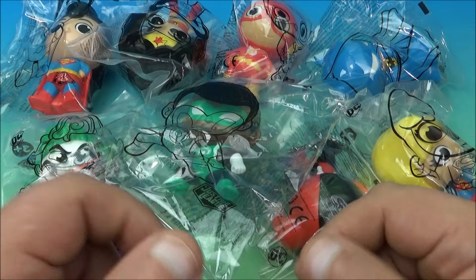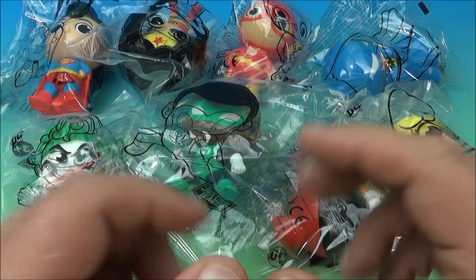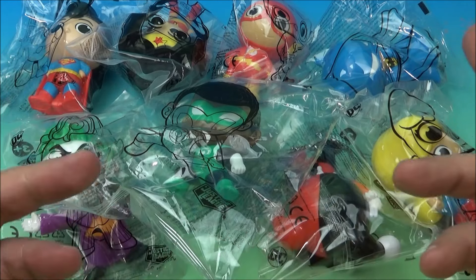What's happening everyone? Fast Food Toy Reviews here. Today we have DC Justice League set of eight cool little collectibles released by Burger King here in 2024. Let's get them opened up and have a closer look.